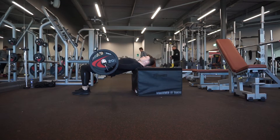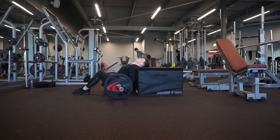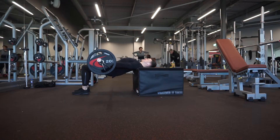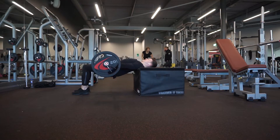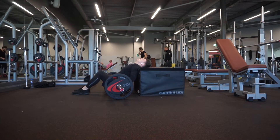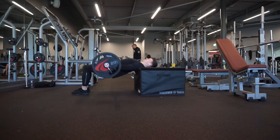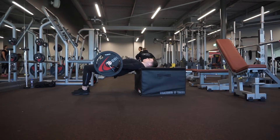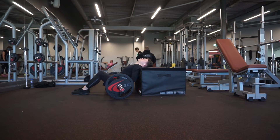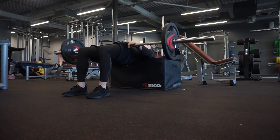Going on to exercise two: barbell hip thrust. I did four sets of 10 reps. My form will be getting better — I haven't done this exercise in a while and my glutes are very weak. It's imperative that you train your glutes during your leg workouts. I've noticed that as I've trained my glutes more recently, my squats have gone up and my form has got better. I have an imbalance — my left glute is weaker than my right — so when I do squats, a lot of my weight distributes onto my right hand side and it throws me off. By strengthening my glutes, that will improve.